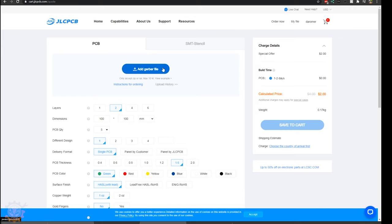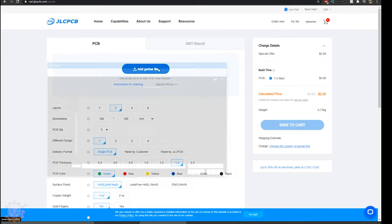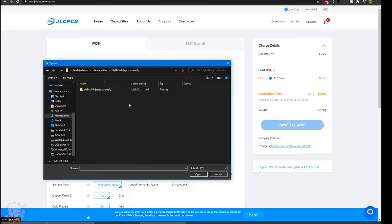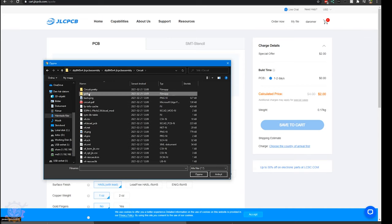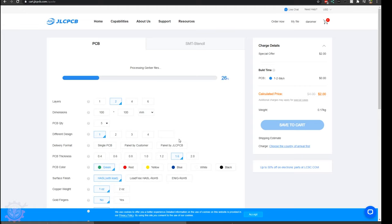So when you have gone to JLCPCB, you will need to add the Gerber file. You go into the folder where you extracted it, go into the circuit folder and Gerber, and press the Gerber zip file.